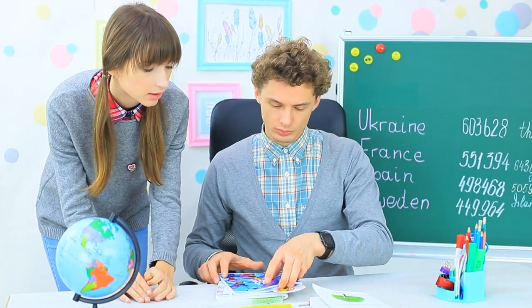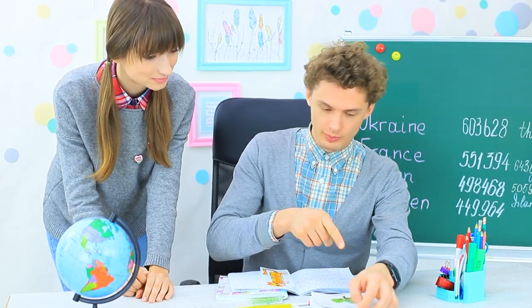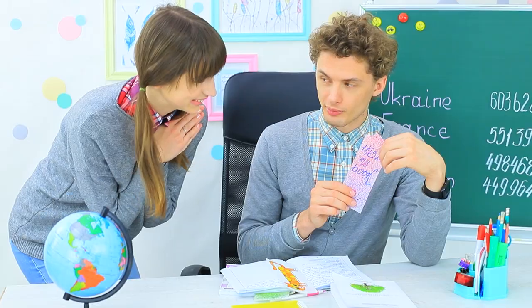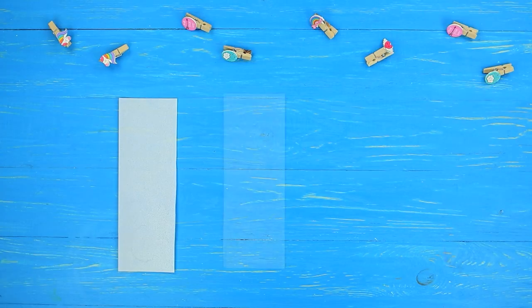Dolly hands in her notebooks to be checked. Sebastian finds handmade bookmarks inside — so cute! His mom made the same one, but it's edible! What a coincidence! Dolly's bookmark is made according to the same recipe: cut wafer paper into strips.